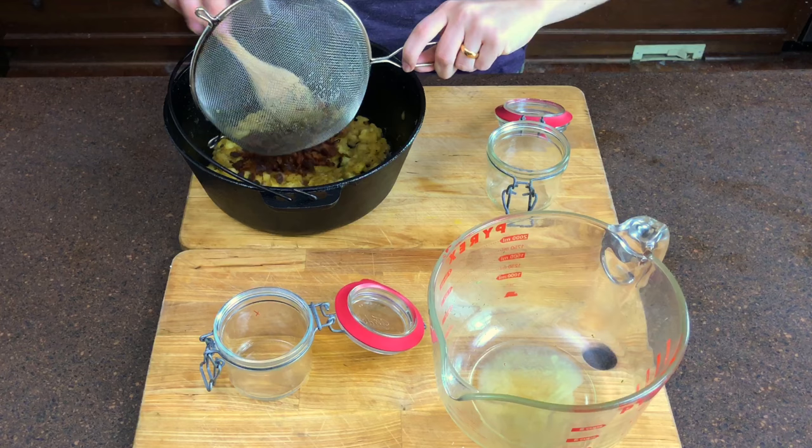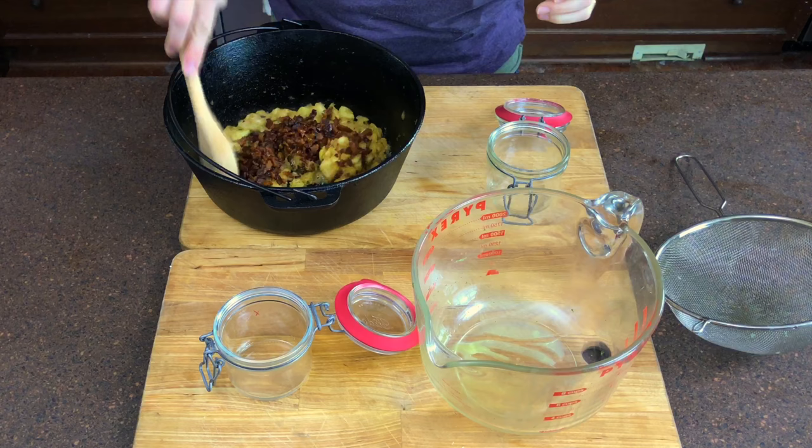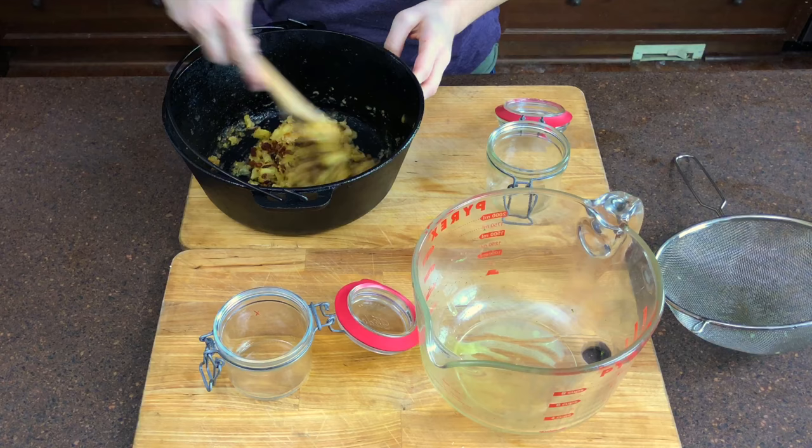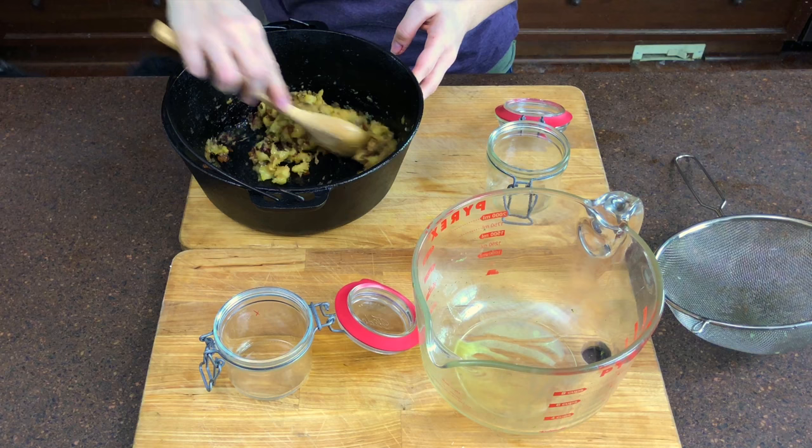Then it is just a matter of mixing the bacon bits back into the cooked apple mixture and spooning it into clean jars. The dish actually tastes best after a day or two in the fridge, and it seems to taste better when served at a temperature slightly below room temperature, so let it warm up a bit after taking it out of the fridge. We tend to eat it before it has time to age, so we solved this problem by making extra — you should too.